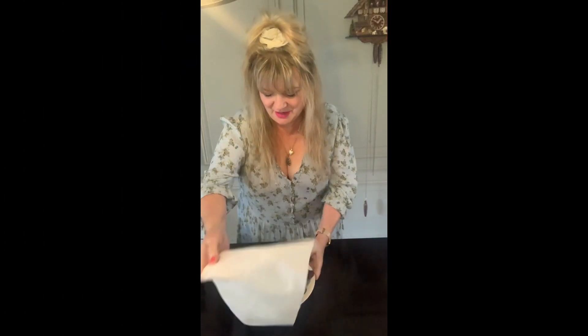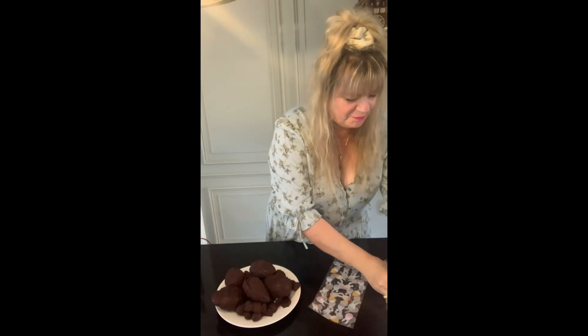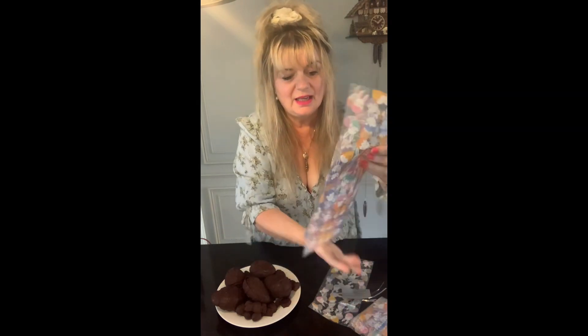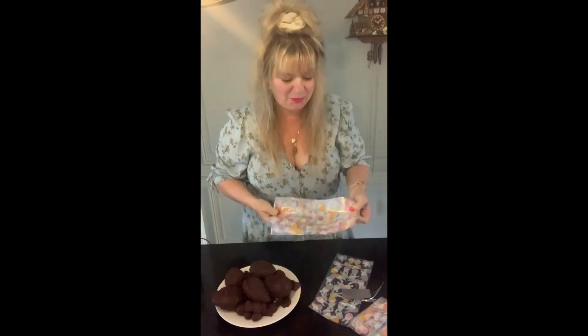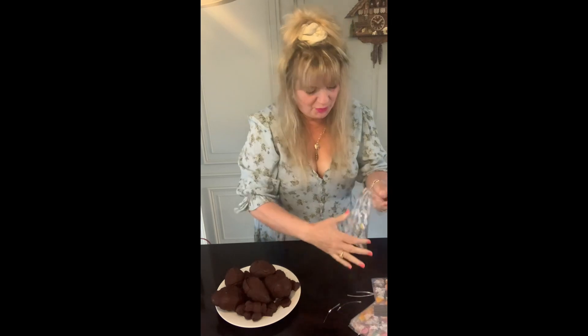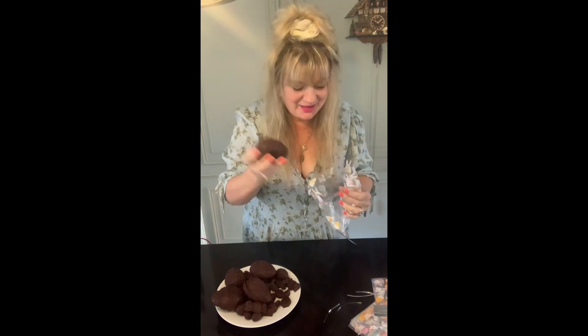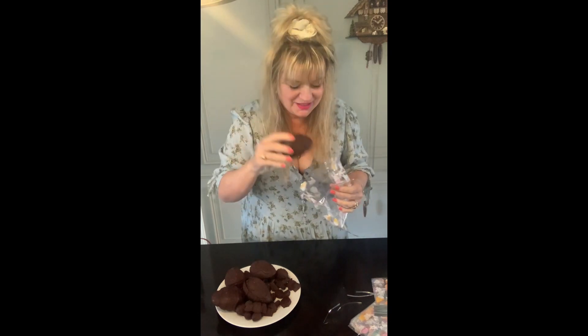I've left the chocolate in the fridge for a couple of hours. I also bought Easter bags — I got them at those like $2 shops or reject shops; they've got little tags in there as well. So all I'm going to do is make up the Easter egg bags.